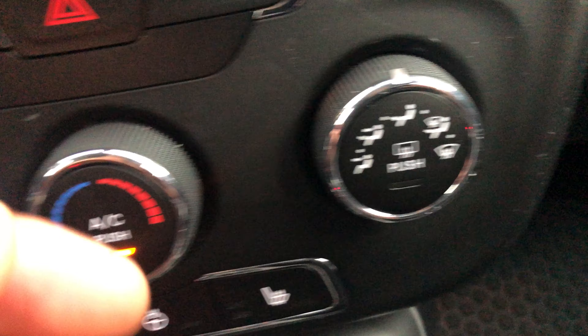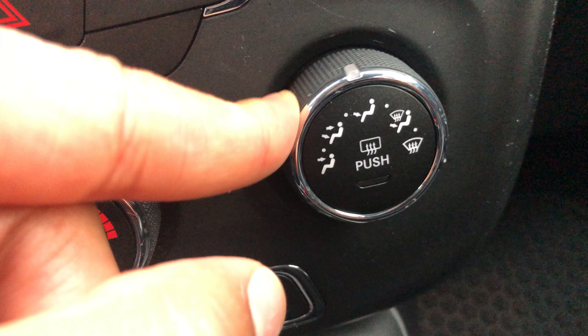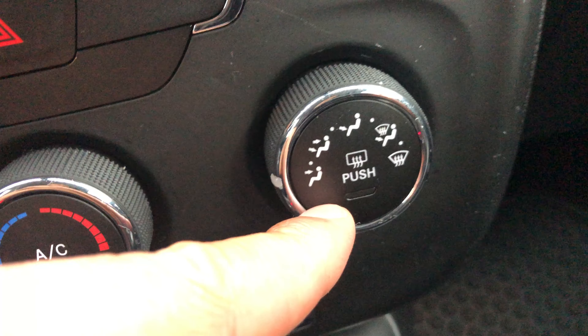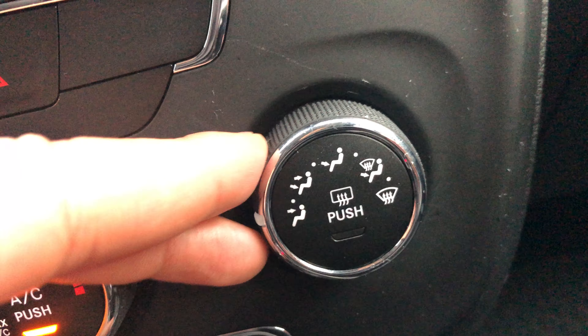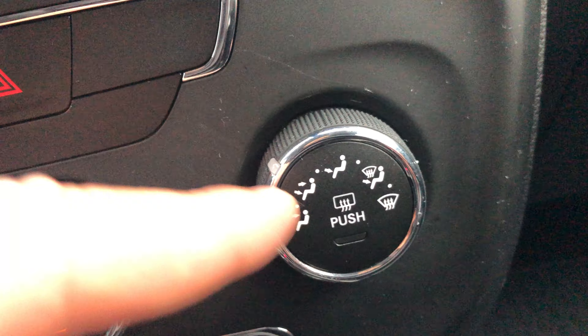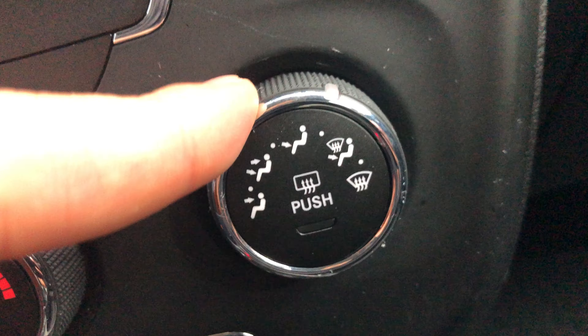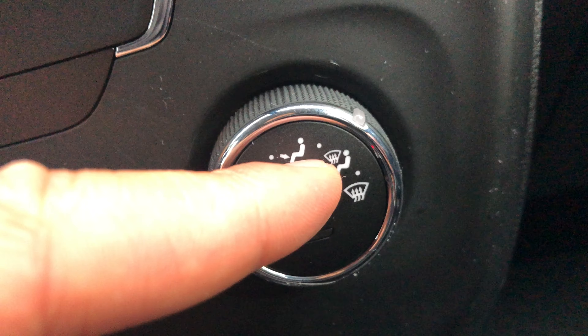Over here, this controls the direction of where the air is flowing. Right here the air is blowing at my face. Go up one notch and it's blowing at my face and my feet. Go right here and it's blowing at my feet only. And right here it's at the windshield and feet.